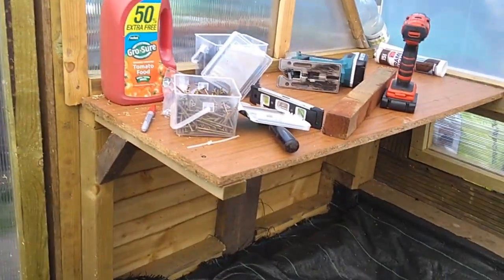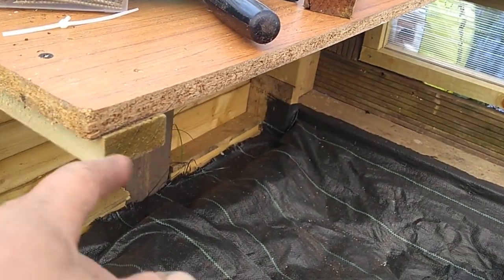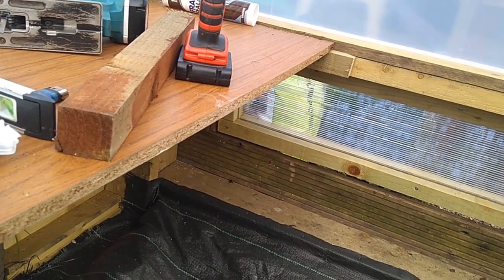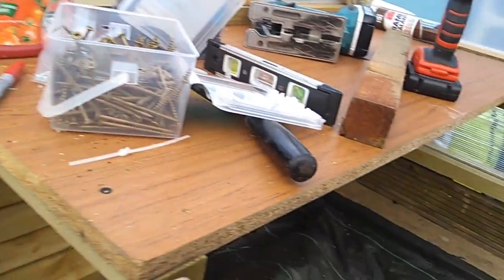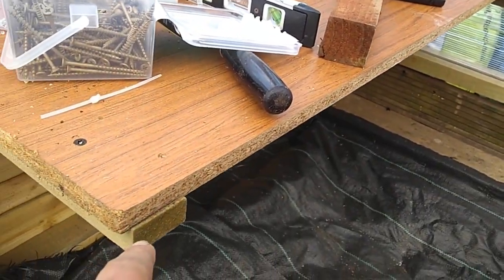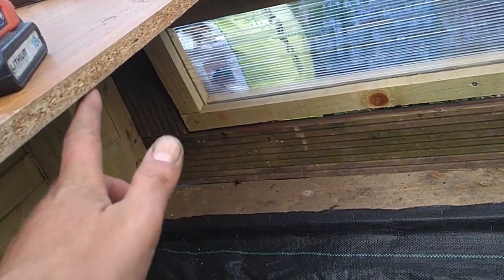What that needs is some more 2x1 running underneath there to the end, underneath this bit, and then another one of those supports. So there'll be a 2x1 running to the end and there'll be another 2x1 batten running from the middle of that to the middle of the table there.